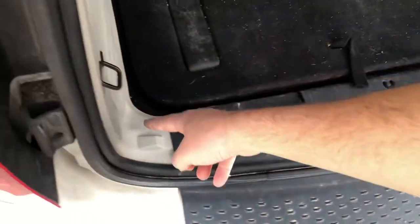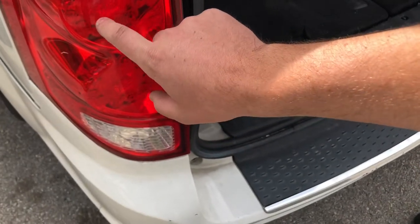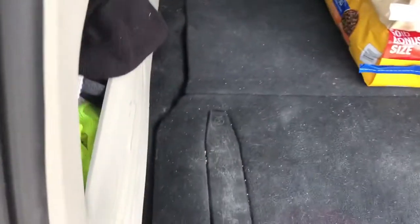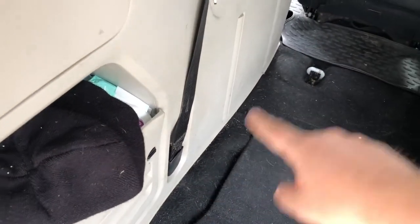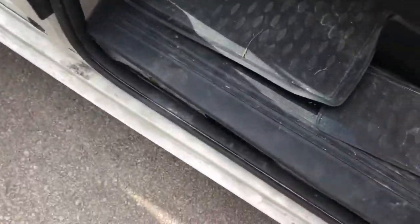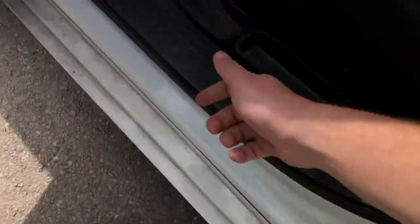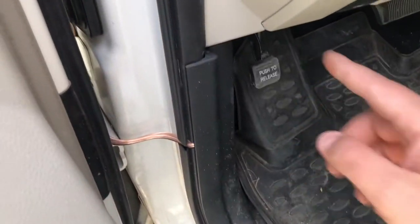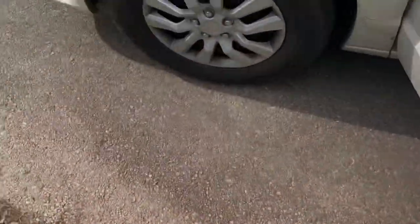Ran it underneath this plastic piece into here, then connected into — I believe it's the white and blue as well. It has a stripe — it's the one with the stripe. Run the wire all the way down the side of the car just underneath the plastic. Kept going underneath this plastic right here — you just got to push it under with your finger. Then there's probably a better way to get it through the firewall, but we just slipped it through right here, fished it through, then up to the front.